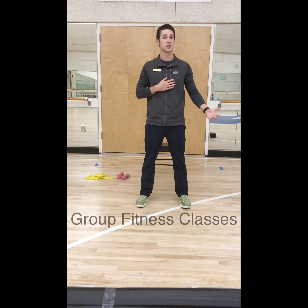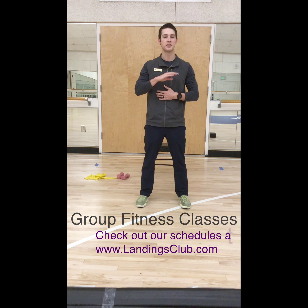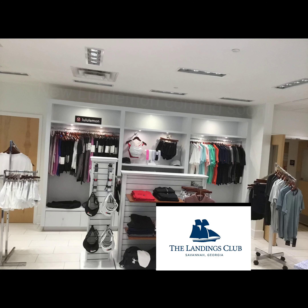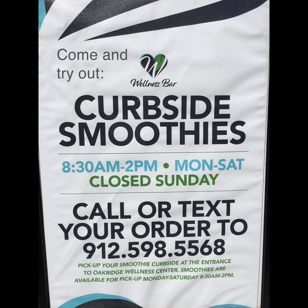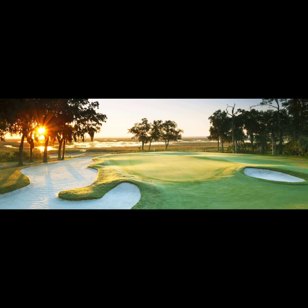Don't forget, we still have group classes going on — some are outside, some are inside. You can check out the schedule at www.landingsclub.com. If you need more information about trainers, the front desk has trainer bios for everyone on staff. See who fits your personality the best and we will go from there. Thanks for watching.